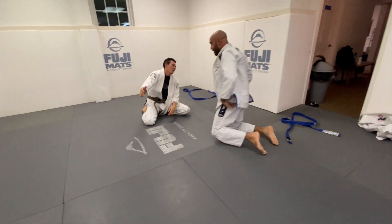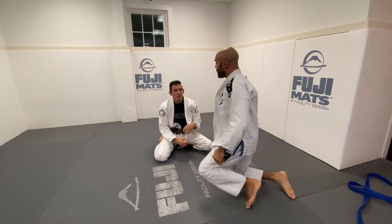If you work on getting collar grips in transitions for chokes — whether it be cross chokes, baseball bat chokes, etc. — it's going to up your game so much. I really hope you enjoyed this roll and breakdown. If you want to see more of this, please comment. For me coming up, this was one of my favorite ways to learn — I used to watch Marcelo Garcia rolls. Don't forget to like and subscribe if you like this content. Thank you so much guys.